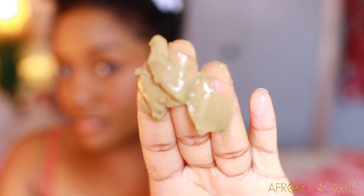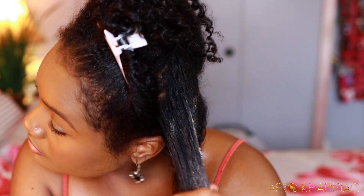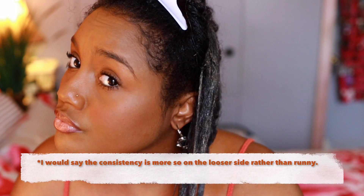I'm just going to spritz my hair with a little bit of water and take a good amount of the product. This is a clay mask — it contains kaolin clay and also bentonite clay. I'm taking a pretty good amount to start and spreading it onto my hair. It has sort of a runny consistency, not super thick. Usually my bentonite clay treatments are a lot thicker, but this is more on the runnier side — not watery, just a little thinner. You definitely don't need to spray a lot of water before applying because this has a high water content.